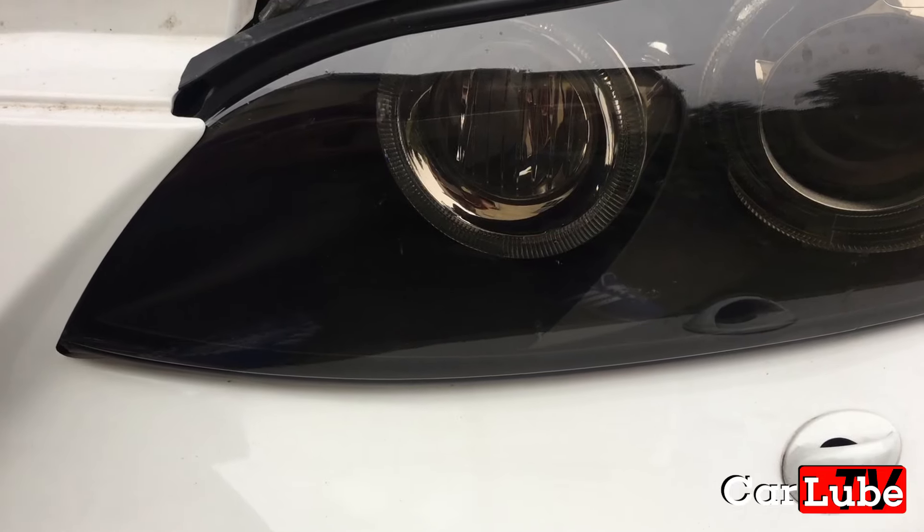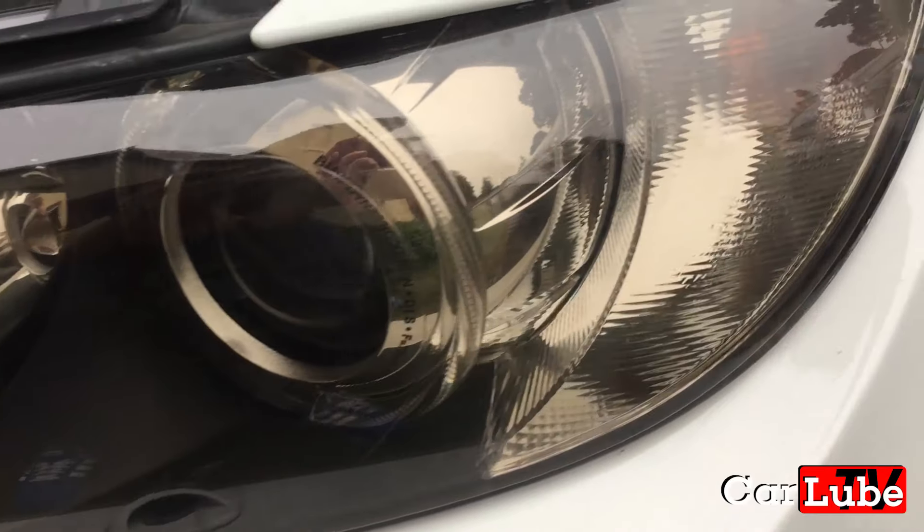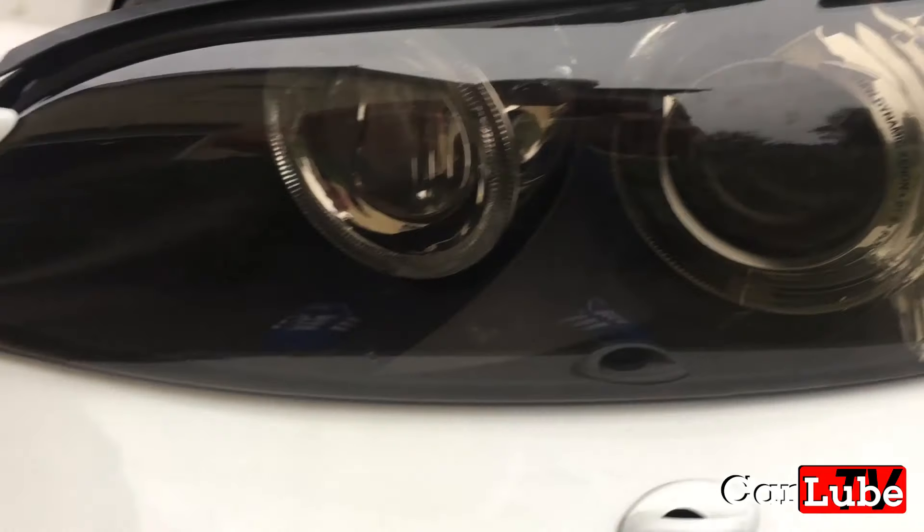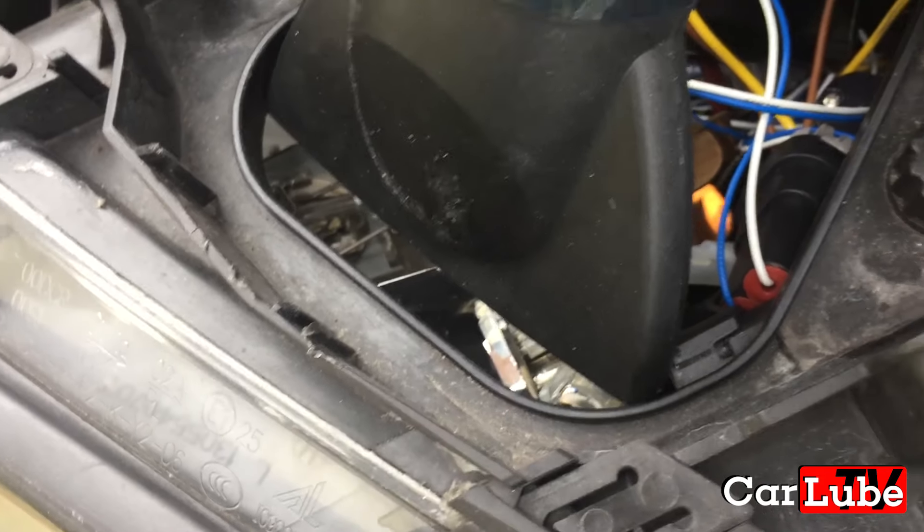The light lens will be warm to the touch as the hairdryer evaporates the water. In my case it took about half an hour, breaking for short periods so as not to overheat the plastic components and of course the hairdryer.